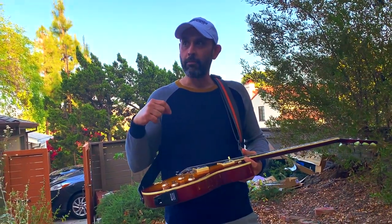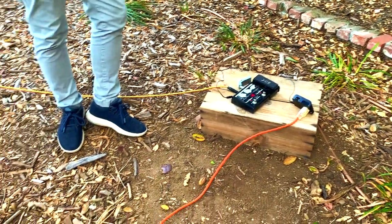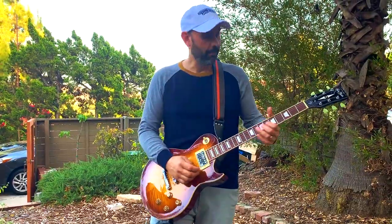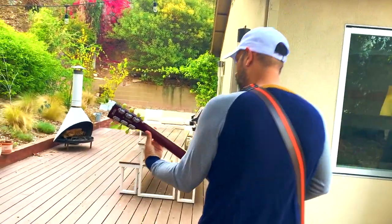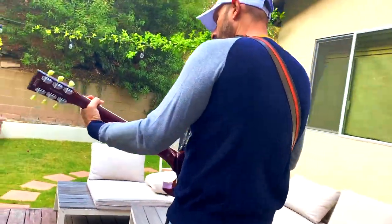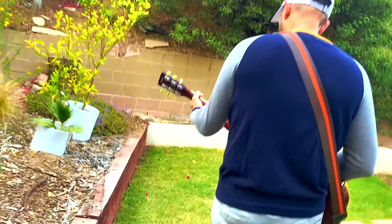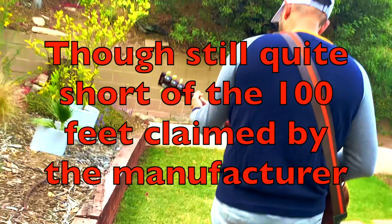Now we're going to set it up so that it reflects more of a real-world situation if you're on a stage. I brought my pedal out here and hooked the receiver into the pedal. I'm going to walk away in a straight line with no obstructions in between and see how far we can get — see if we can get farther than 22 feet. By removing the obstructions between the transmitter and receiver, we were able to get a whopping 46 foot range, more than doubling the 22 foot range we got going from inside the house to outside.